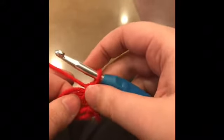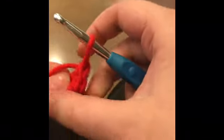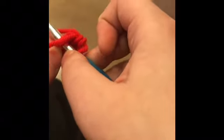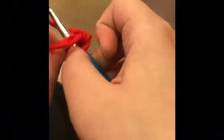Two loops on your hook. What about this one, you ask? That one is your chain one space. Again, go through the hole — get the rabbit in the hole, get the carrot, bring the carrot out, wrap the yarn around the hook. Maybe that's a little too violent as an analogy.